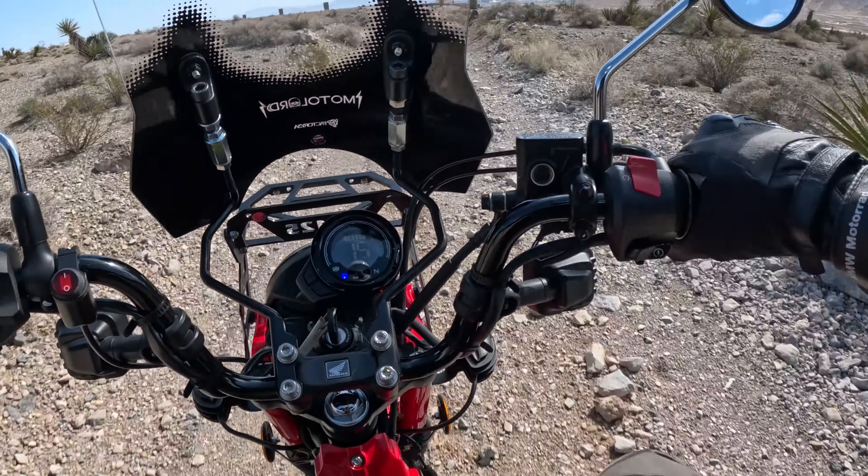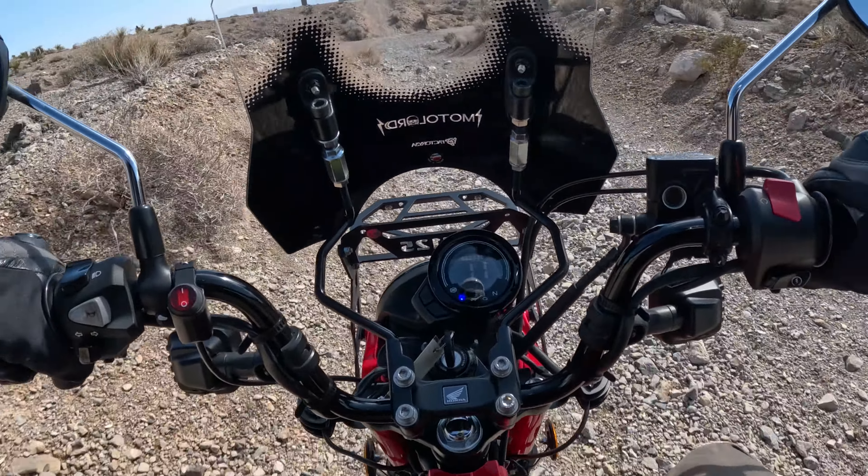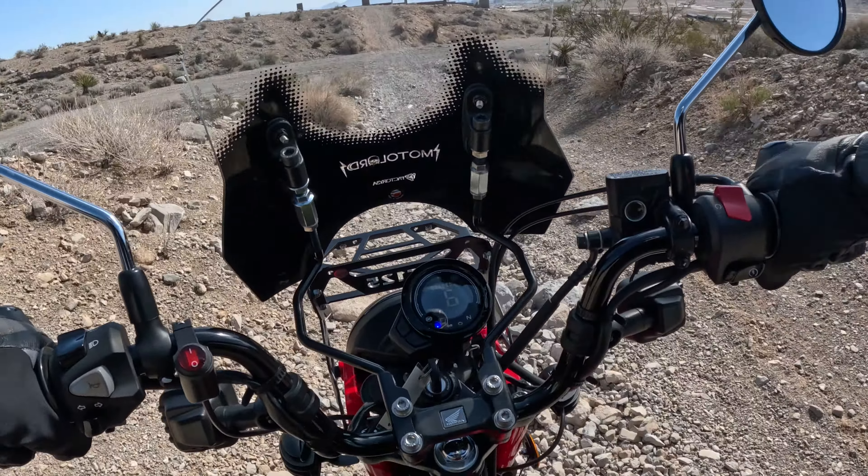It doesn't have the low range like the old ones, but it can still go up pretty steep hills — like the one in front of us there.